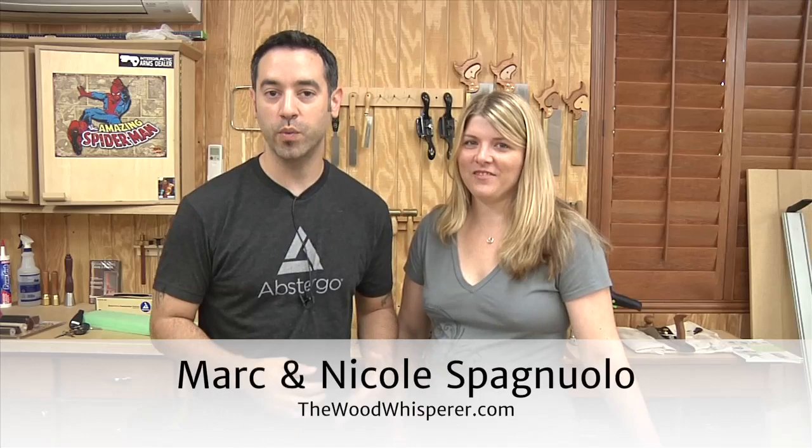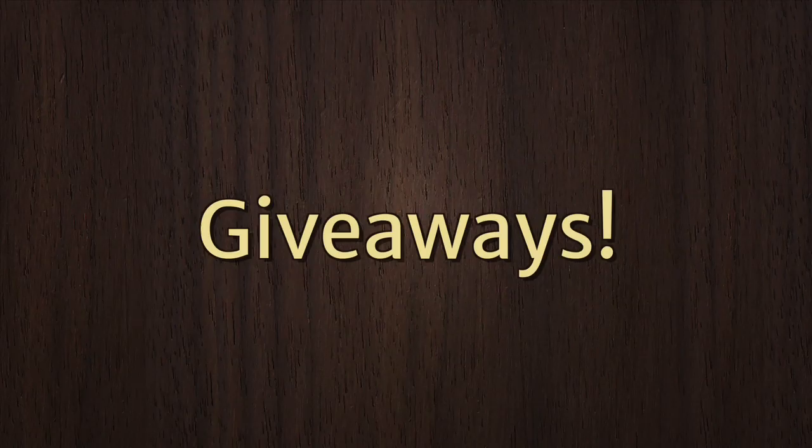Welcome to another TWW Live — this is the third one, and it's getting better every time, at least I think so. I'm Mark, this is my wife Nicole. We run a website called The Wood Whisperer at thewoodwhisperer.com where you can get a lot of free videos, tutorials, articles, plans, and other things.